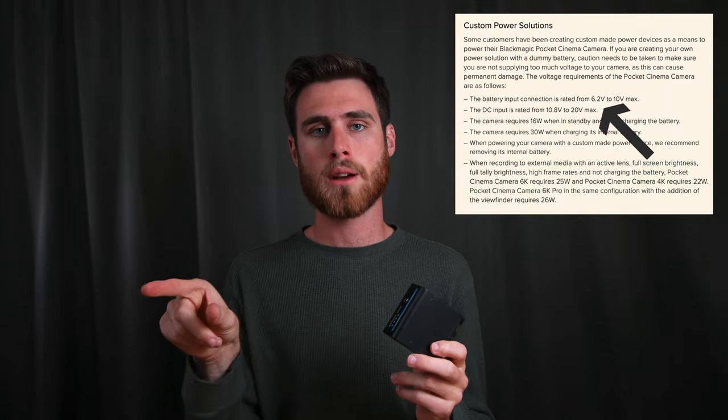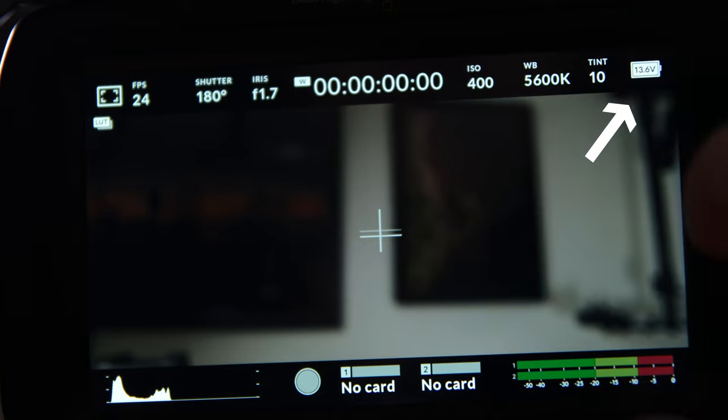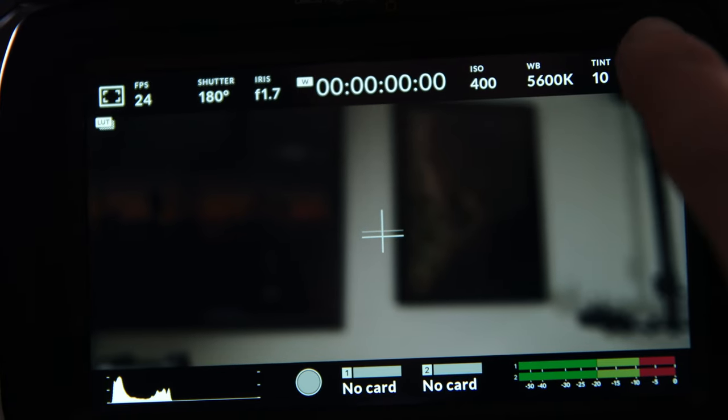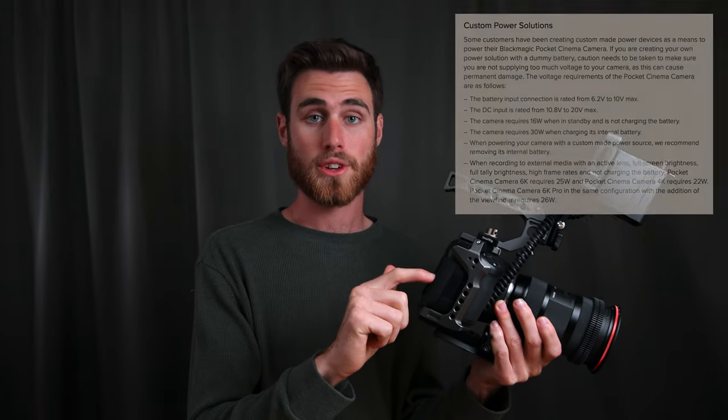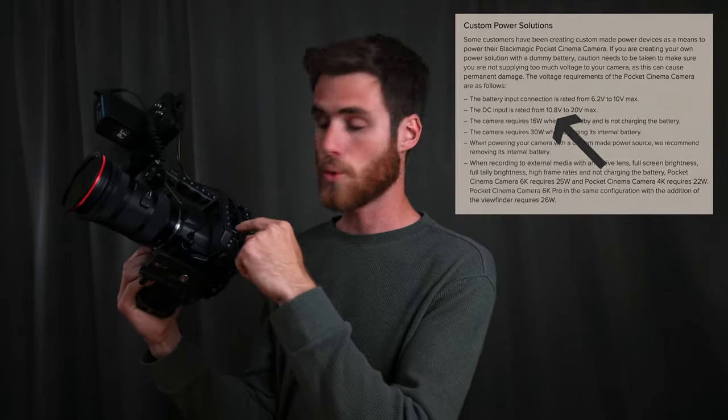At a full charge, one of these is at about 8.2 volts and it'll run the camera down to 6.2 volts — though I've noticed my camera usually shuts off around 6.4 volts. On the Pocket 6K's little battery symbol, you can tap it to go from percentage to voltage, and I'd highly recommend using voltage because you can know from the Blackmagic manual how far your camera will run — technically 6.2 volts through the battery input, or 10.8 volts through the 12-volt input.